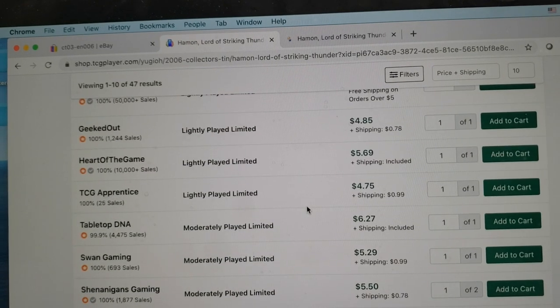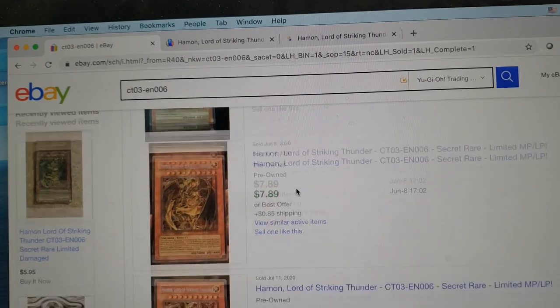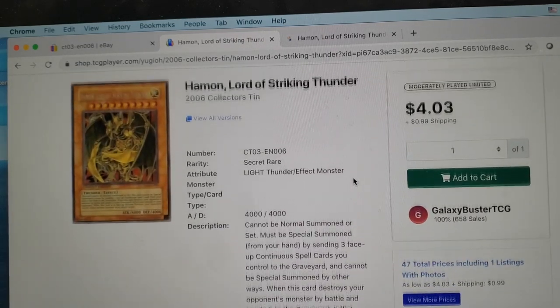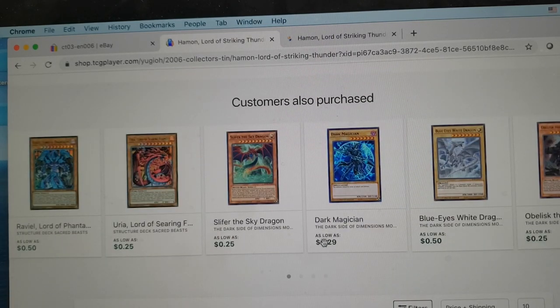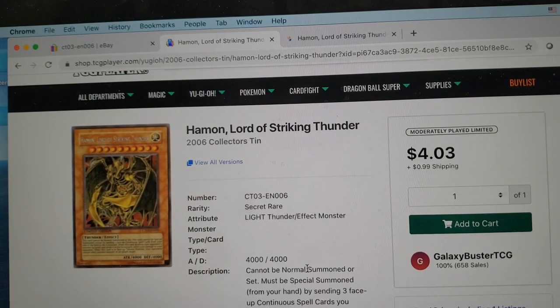Please note that on TCGplayer you don't get to see the actual card you'll be receiving — that's one of the primary reasons I tend to prefer buying off eBay. That being said, one of the advantages of TCGplayer is if you're buying less expensive cards like penny stocks or cheaper cards from a set, you can often get a whole bunch for considerably less than on eBay because of how their payout system works. You're paying a separate shipping fee outside the card cost, but you're running a higher risk of the card not coming in its listed condition because you don't actually see what you're getting until it arrives.